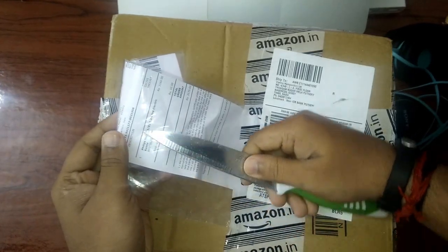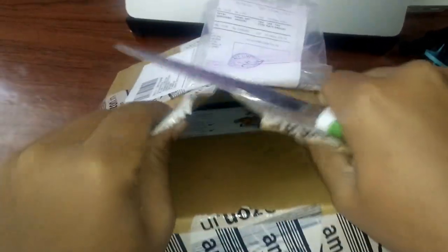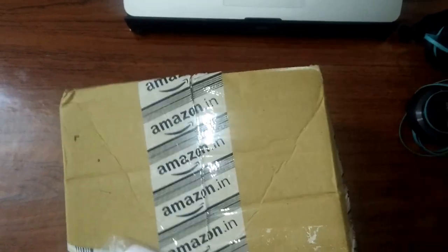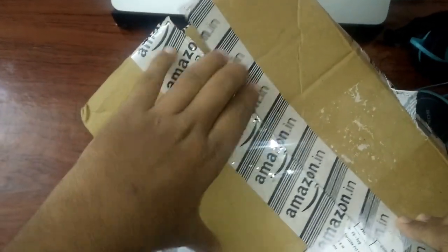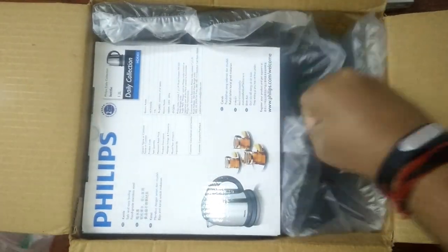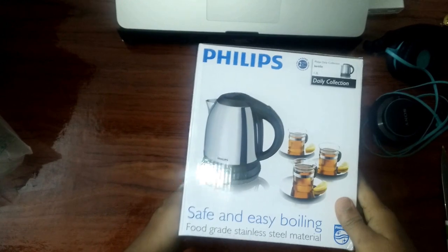This is the Philips HT 9303 1.2 liter electric kettle I brought from amazon.in. Let's see what's inside. This is the cute little box. This is for traveling purpose, so I really need a small little kettle.